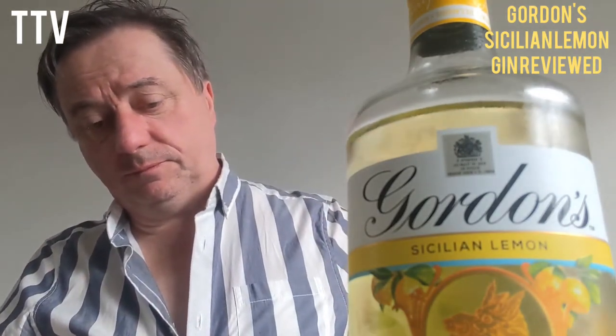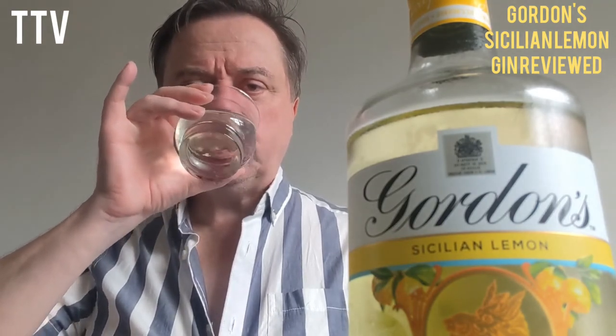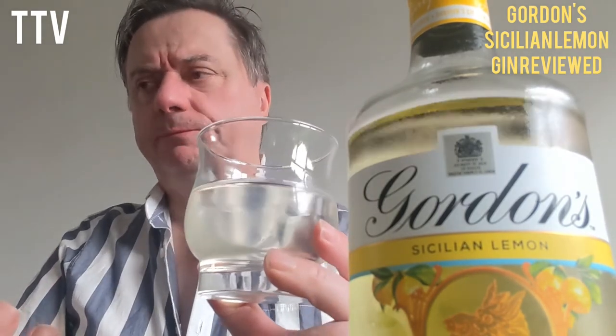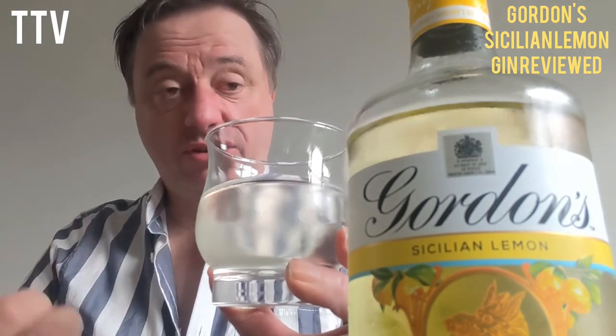Mixer. Well, there you go. Wow, you can smell the lemons even before you taste it. That is a very nice drink. It's a lemon — it's not like lemonade. It has definitely got a hint of lemon to it and obviously you've got the gin and all the other bits and pieces.